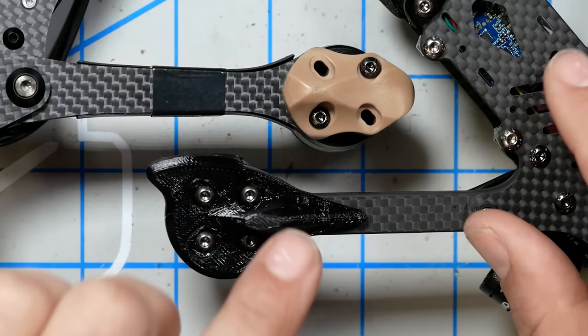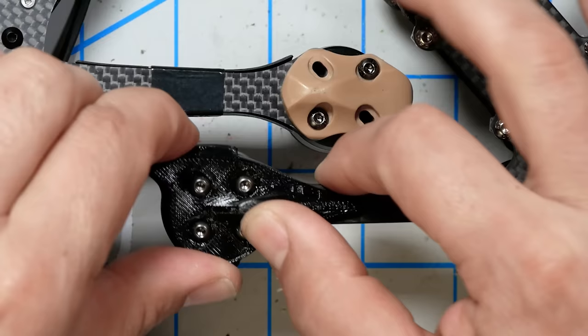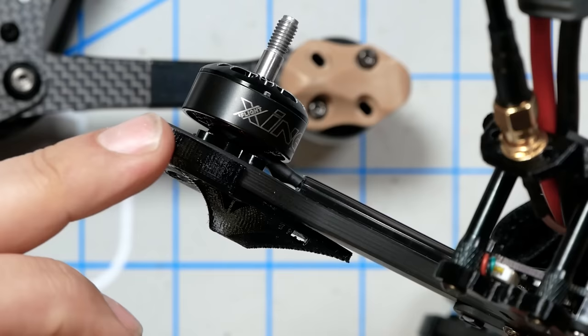Both frames come with skids or feet on the underside of the arms. On the Mr. Steel quad they are injection-molded hard plastic — pretty durable. On the Sedora, they're 3D printed TPU, which is flexible and won't shatter, but will grind away quickly on asphalt or concrete. The Apex guards also extend to the outside edge of the arm — the tip is the first part of any frame to go — giving additional protection, and you could presumably just replace these instead of having the arm end delaminate.